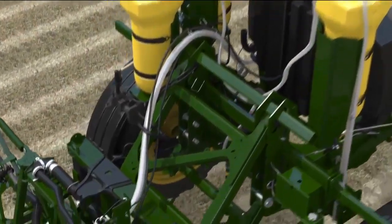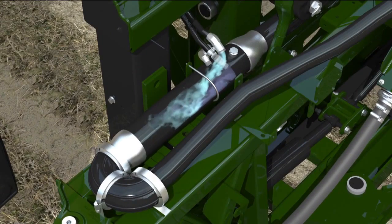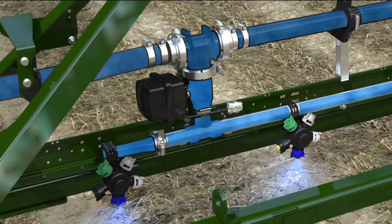During application, the product leaves the direct injection tank and is pumped at the correct rate through the mixing chamber on the boom. There, it's mixed with the carrier flow from the main solution tank at the precise rates during the entire spraying operation, continuing to each section valve until it reaches each spray nozzle.